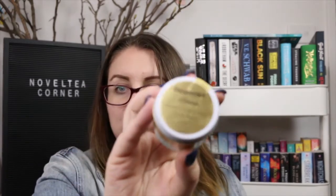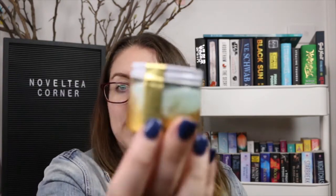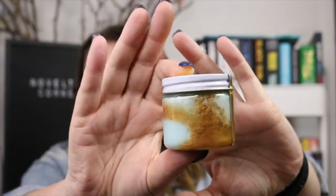Then there is this little container which is a peppermint mimosa whipped coconut milk sugar scrub. It's very pretty and sparkly — blue and gold.